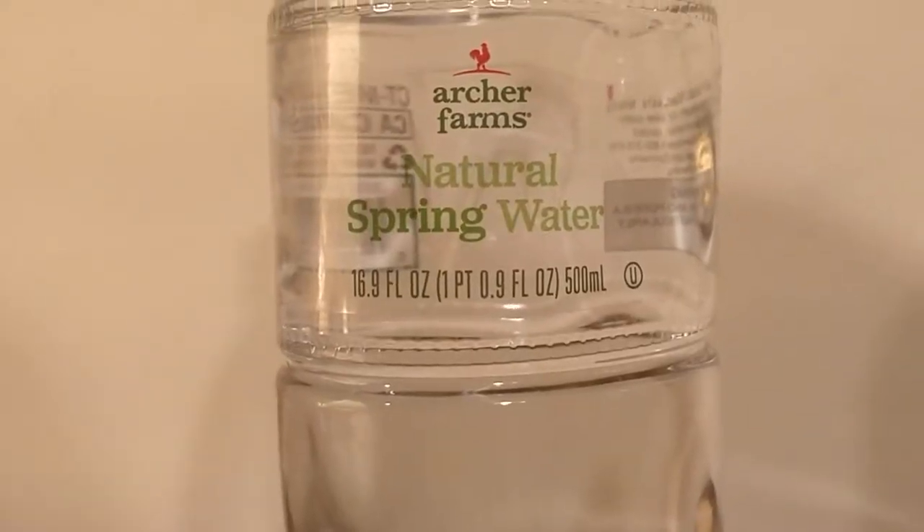Next up is Sanavi — I'm still not sure how you pronounce it. And finally we have the interesting one, this is Archer Farms. So these four waters I reviewed in the past month, and they moved on to round two right away.